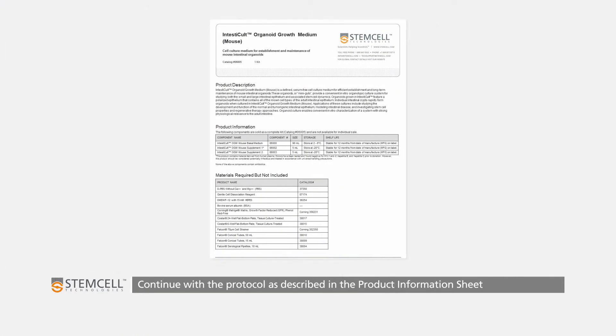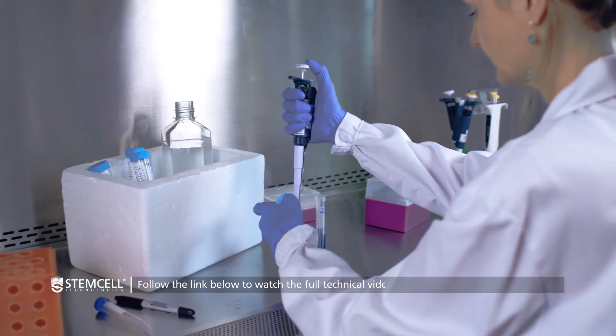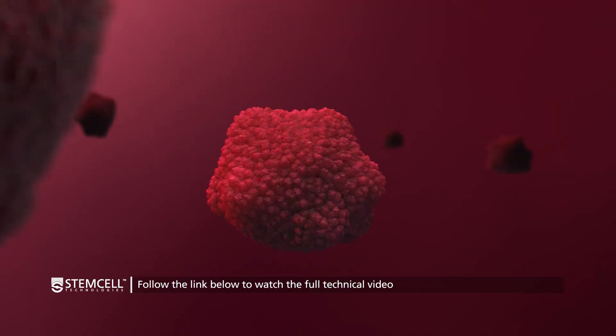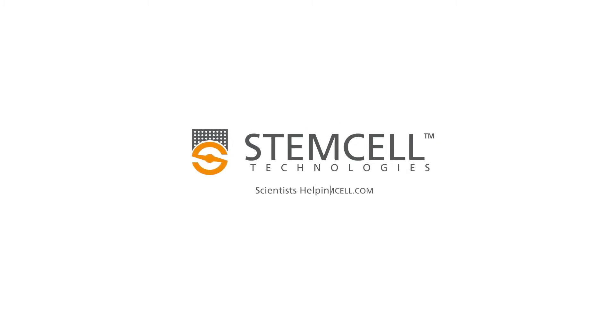Continue with the protocol as described in the intestinal organoid growth medium for mouse product information sheet. To watch the full protocol, visit the link in the description. If you have any questions on intestinal organoid culture, please contact us at techsupport@stemcell.com.